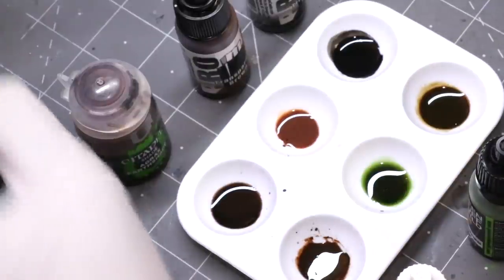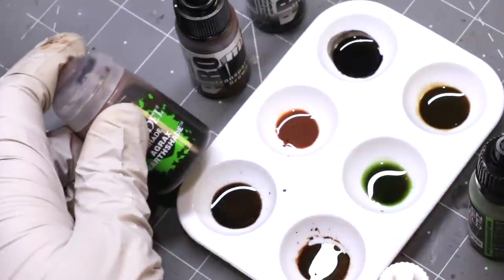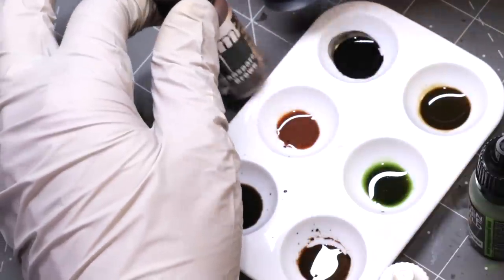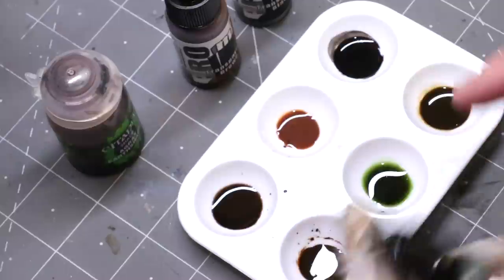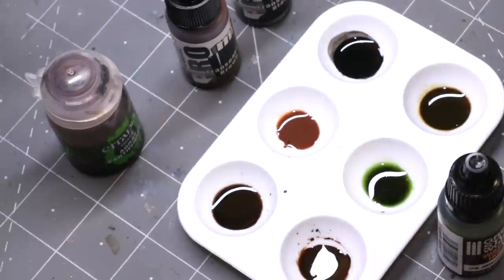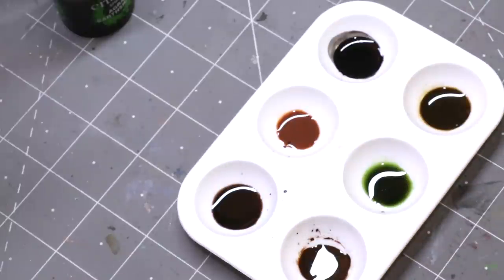All right, our figure here is all sketched up. I've made a little pre-mix of six different things. On the left we have Agrax Earthshade. At the top, transparent brown and transparent black from Pro Acryl - I like their transparent brown which is very orangey. Down here we've got Smoke from Vallejo Model Color. We've got Andalusian Earth, a green wash from Green Stuff World. And we've got Sepia Ink from Game Color. All of these have been thinned with Green Stuff World master medium and Warcolours flow improver.